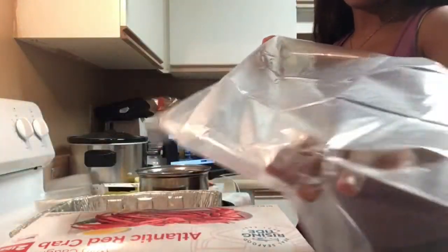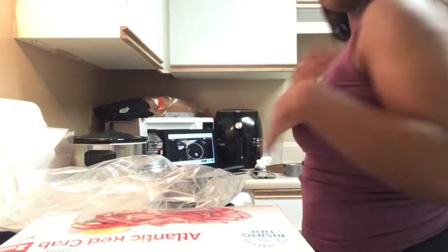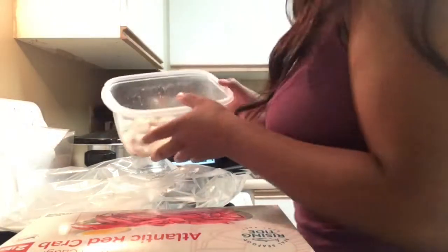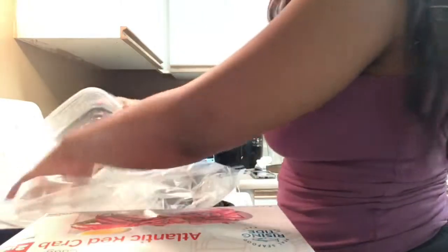I definitely got the wrong bag, but we gon' make it work, I promise. This bag is extremely large but we finna make it do what it do. I'm going to start with my shrimp — they still got the tail on but they're cleaned and de-veined, no issues in there — and dump them in now.